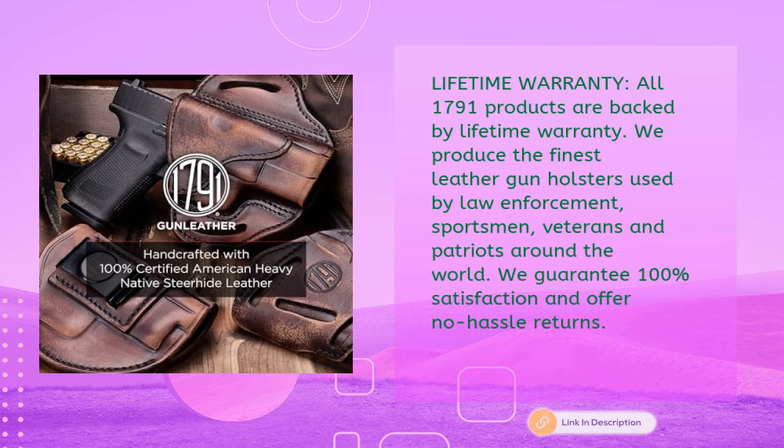All 1791 products are backed by a lifetime warranty. They produce the finest leather gun holsters used by law enforcement, sportsmen, veterans, and patriots around the world, and guarantee 100% satisfaction with no-hassle returns.